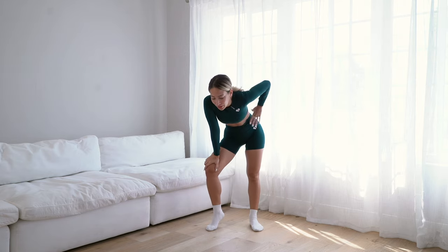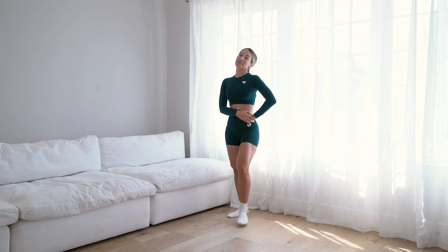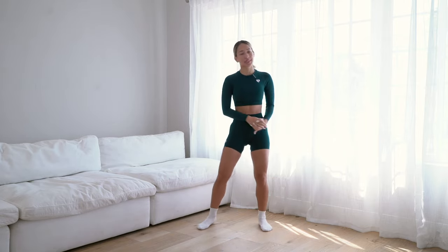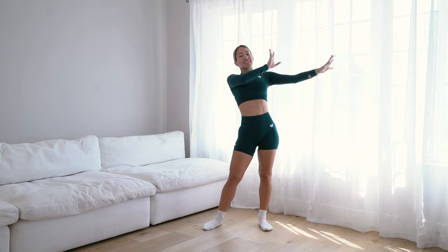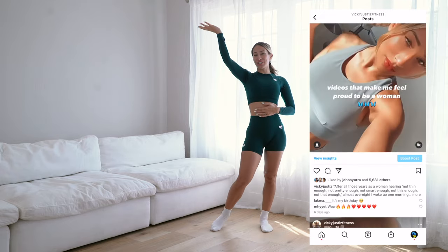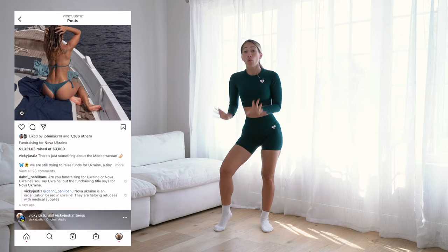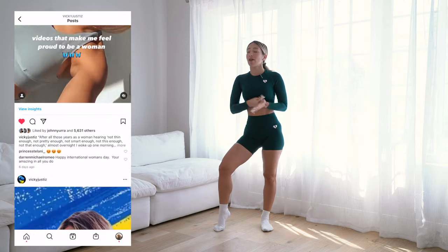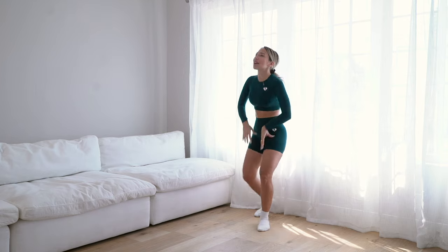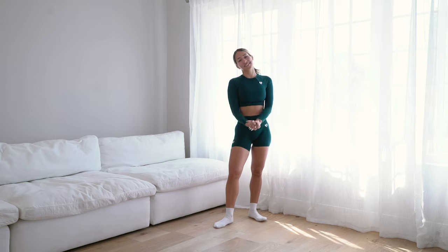That was it — that is our calf workout for today! Those jumps at the end got me breathing a little hard. I hope you enjoyed this calf workout — please let me know what you thought in the comment section below. Don't forget to follow me on my fitness Instagram where I post workouts, workout advice, and nutrition, and also my personal Instagram which covers my life — travel, wedding planning, all that good stuff. Thank you guys so much for watching and I'll see you next time!